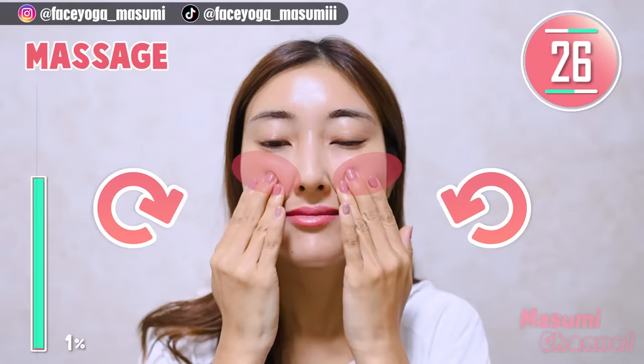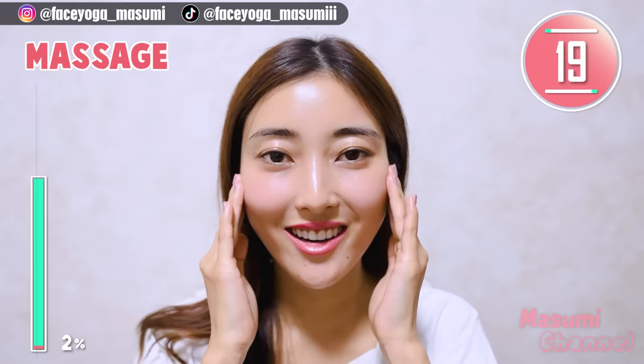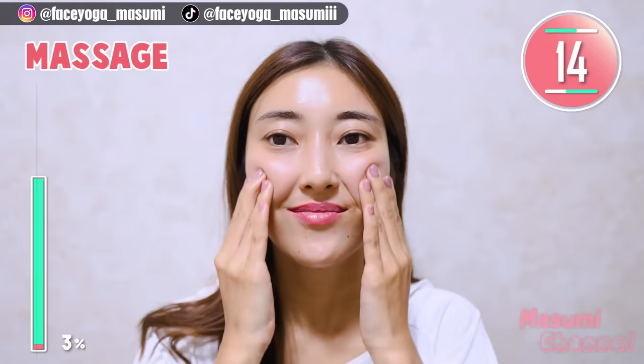Using your fingertips, massage your upper cheeks in a circular motion gently. Repeat this movement. So in this video, we are going to focus on the upper cheek area to get fuller cheeks. Let's have fun till the end!